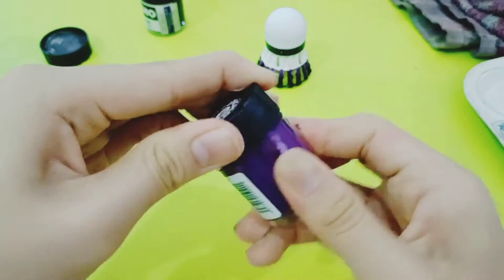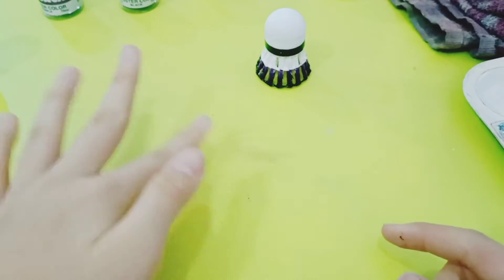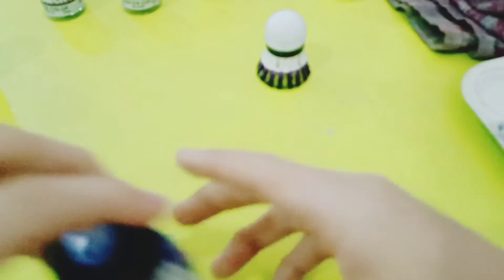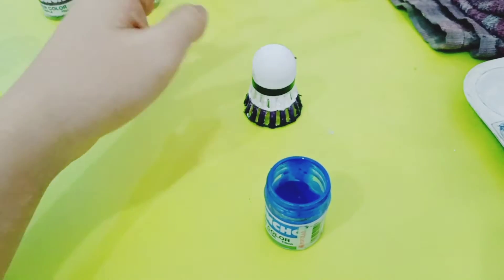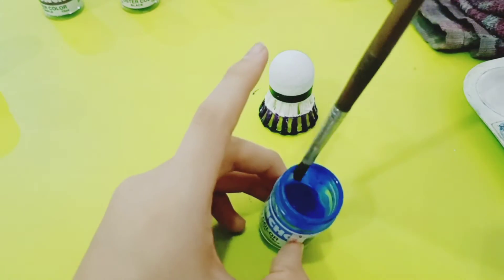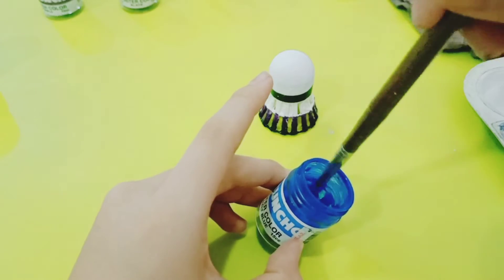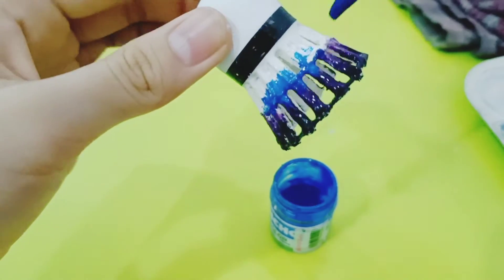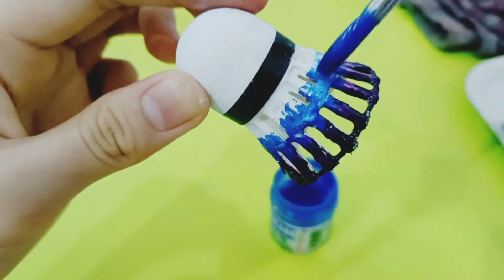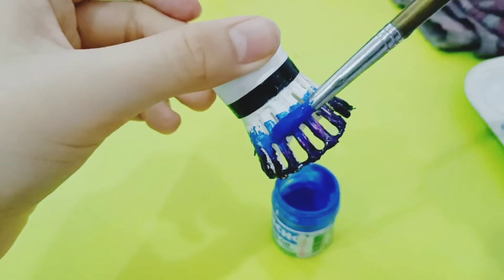Now we're going to color blue — finally. I'm going to close everything in case it goes dry. I'm really scared I'll dirty it again, because if I dirty it again I have to do the whole thing over — it's so annoying because it doesn't dry properly and takes so long. Mix it with the purple so it looks nicer. You can see the white is not fully dry so it's mixing with the white.